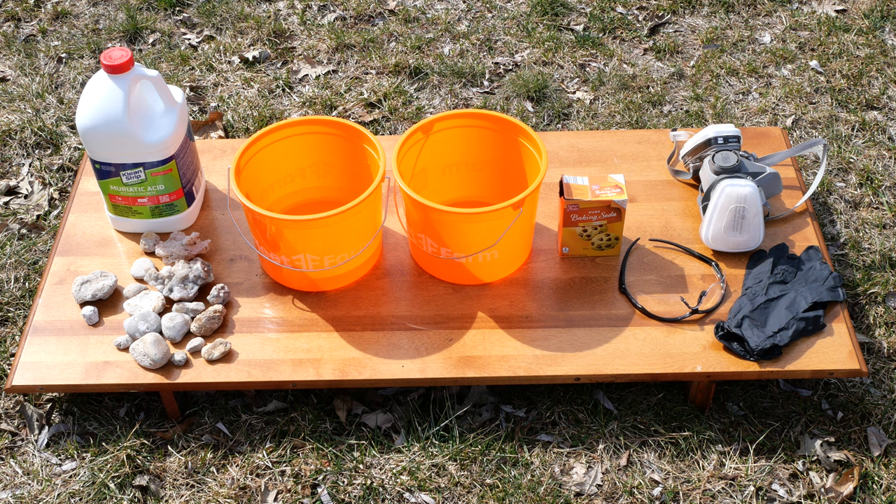So first things first, these are going to be the supplies that we're using today. From right moving left, we have our PPE — I'm going to be using a respirator, some protective gloves as well as protective eyewear. Then we have baking soda to neutralize the acid, two different pails — one for the baking soda and water, one for the muriatic acid and water — and then on the left we have our gallon container of muriatic acid as well as the rocks that I would like to soak today.